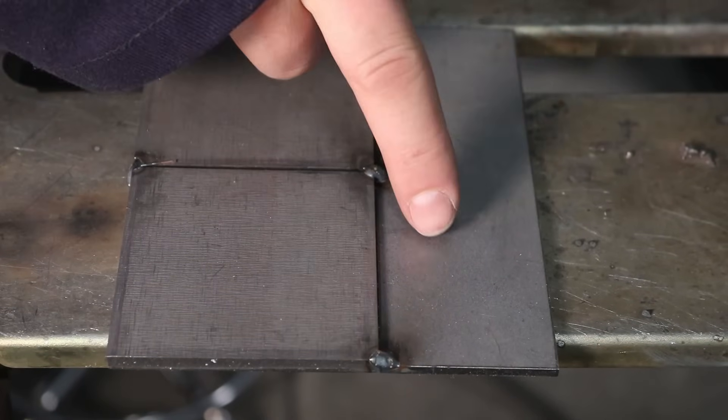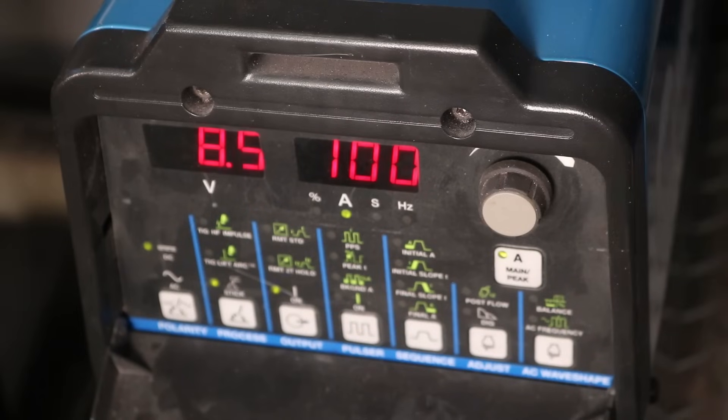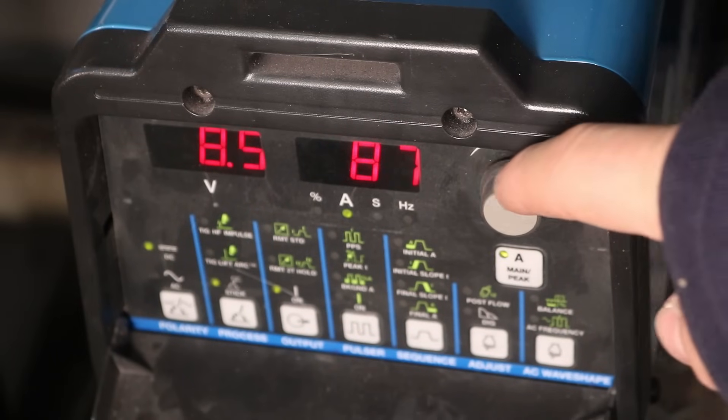For this test, I took some quarter-inch plates and tack-welded them to a 1/8-inch plate. I'm going to use a 3/32-inch (2.4mm) 7018 electrode and start down at 50 amps, running a number of welds at increasing amperage up to 130 amps — starting way below the range I'd normally run this rod and going way above — so you'll be able to see the differences.